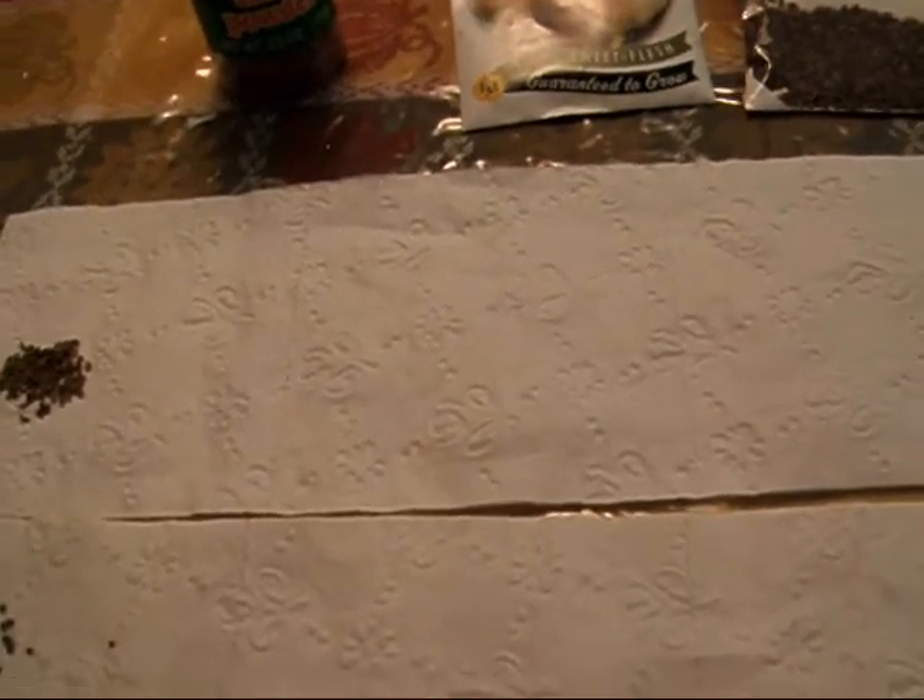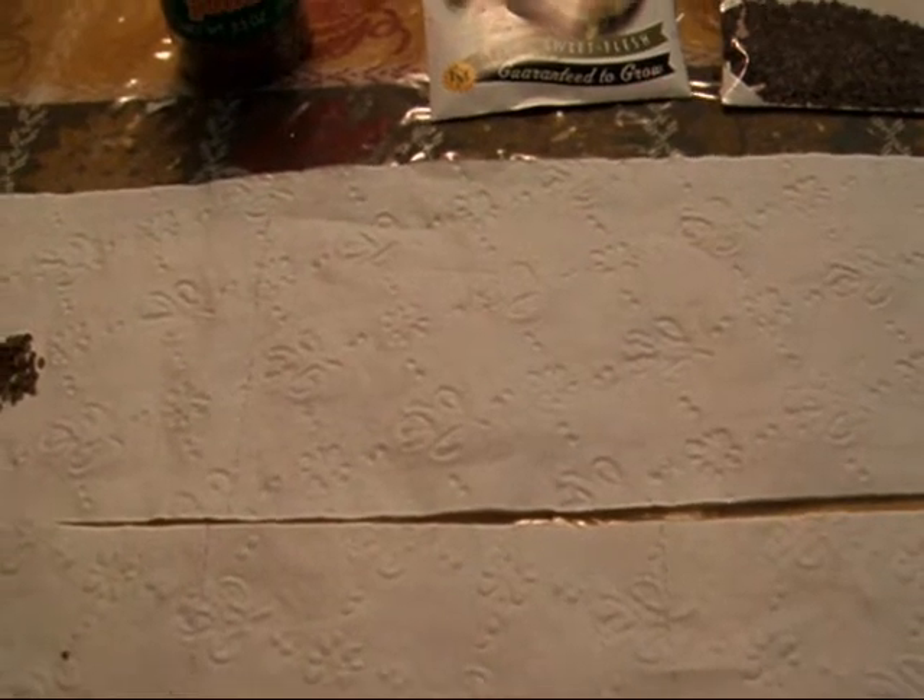I've tried seed tapes — I hate seed tapes. I have not had good germination rates with commercially prepared seed tapes. I've never tried to make my own, but I just don't like them.